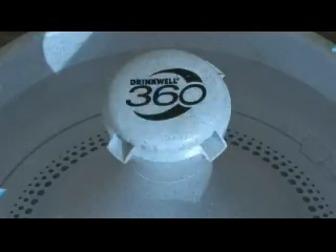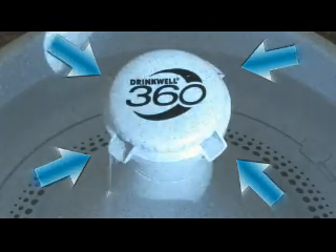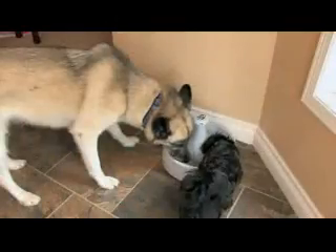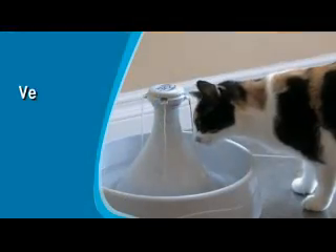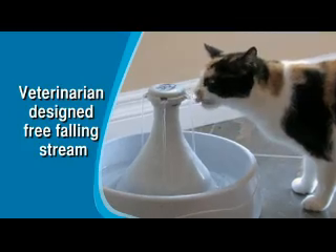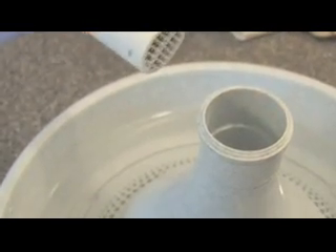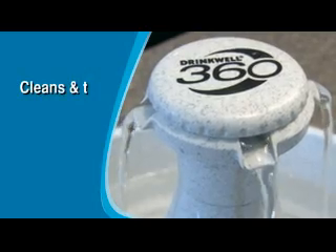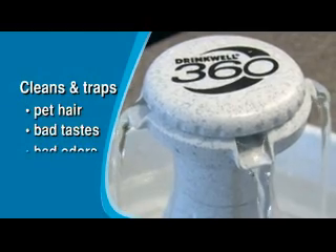Dogs and cats can access a fresh flowing stream from any angle for a good supply of fresh filtered water for your whole crew. With a veterinarian designed free-falling stream of water, the Drinkwell 360 features a unique filtration system that helps keep water clean and fresh. Just fill it with tap water and let the filter go to work, cleaning and trapping pet hair, bad tastes and odors.